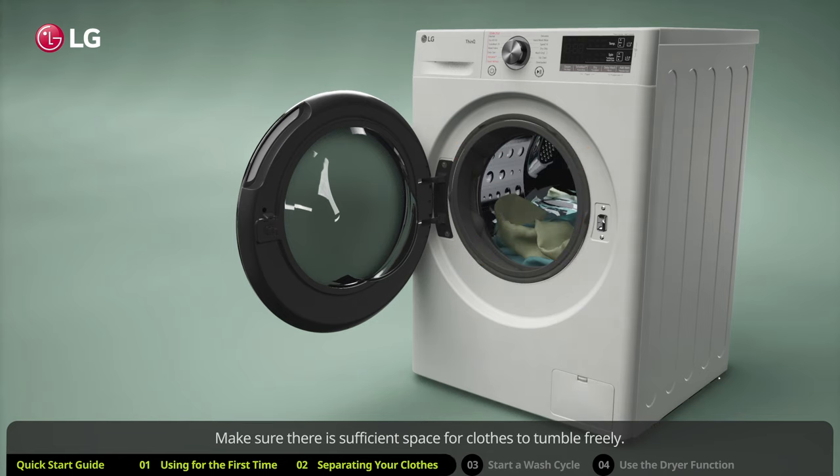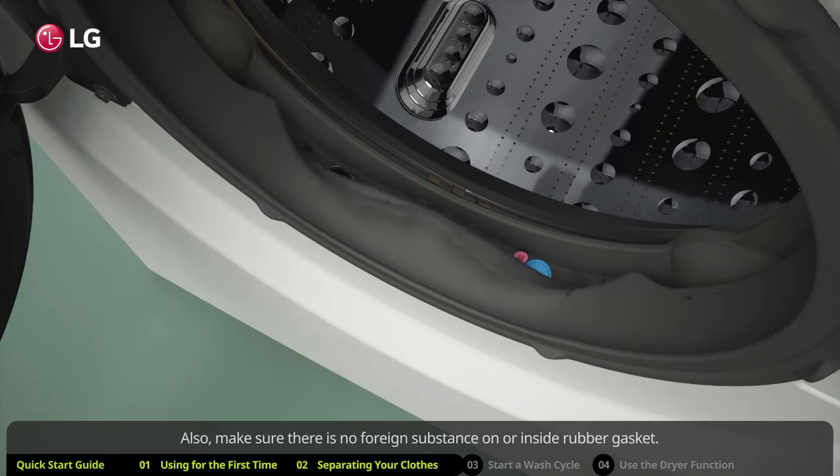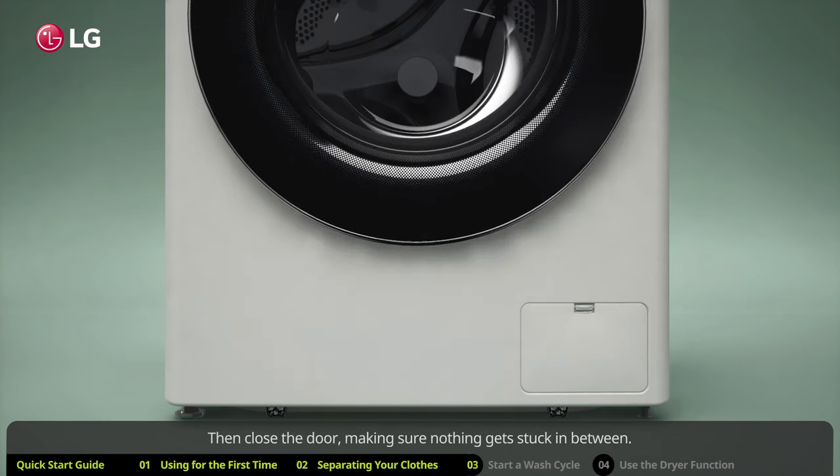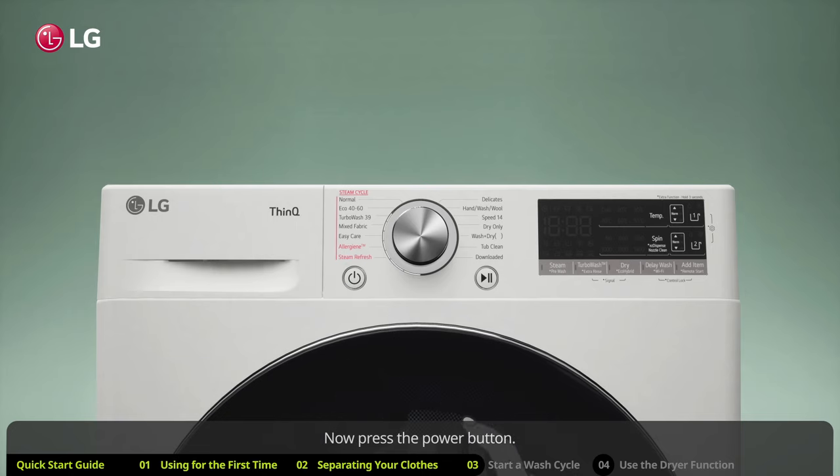Make sure there is sufficient space for clothes to tumble freely. Also make sure there is no foreign substance on or inside the rubber gasket, then close the door making sure nothing gets stuck in between. Now press the power button.